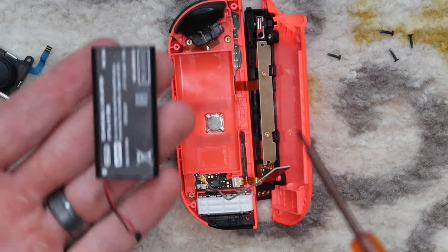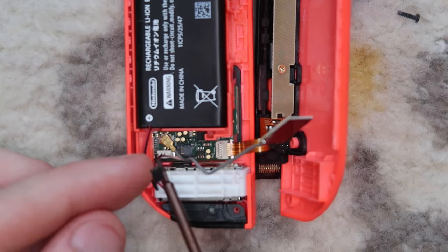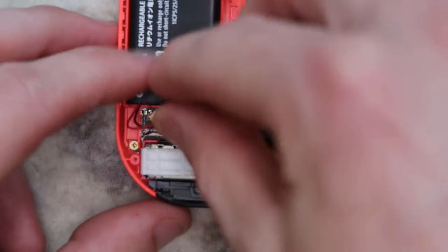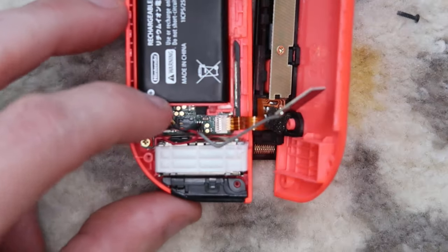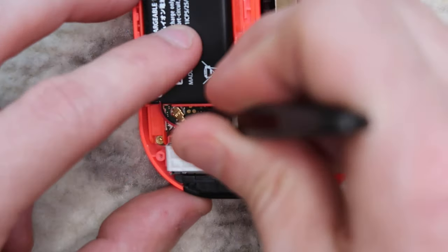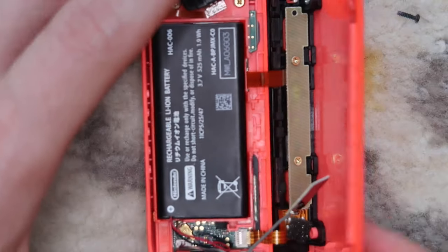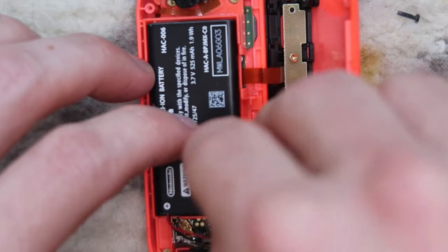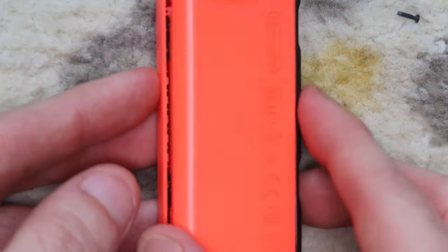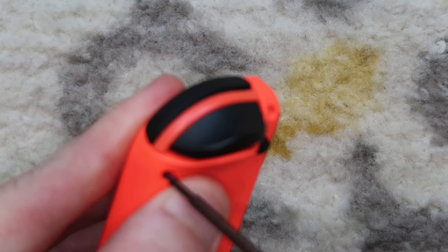Now we're going to reinstall the battery, which only goes one way — the connector matching up with the little hole in the pocket. Just press that in. Reconnect the battery to the board; there's a side of the connector that's completely black, and when the gold is poking through, that is the top. Grab it with tweezers, guide it into position, and press down from the top — you'll hear a click. Then reinstall the NFC reader, routing the cable all the way around the battery. Finally, rotate the back case and rail back into place, press down on all sides, and reinstall the four tri-wing screws.